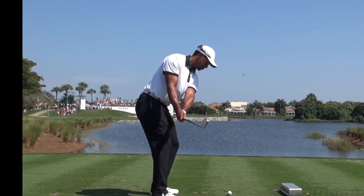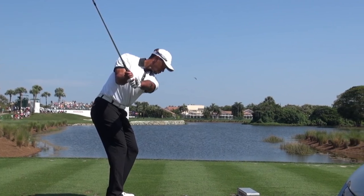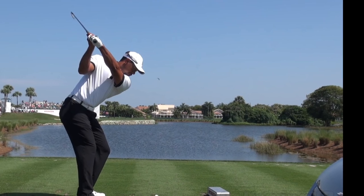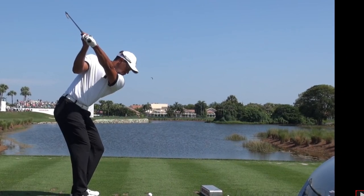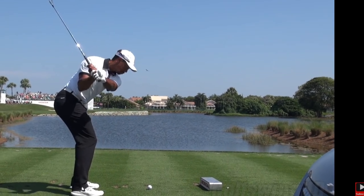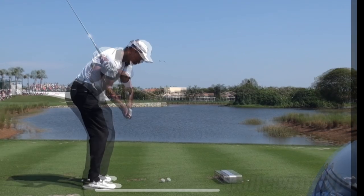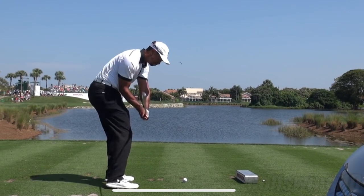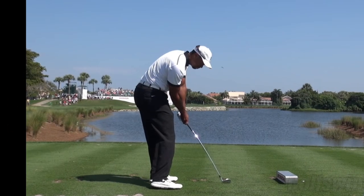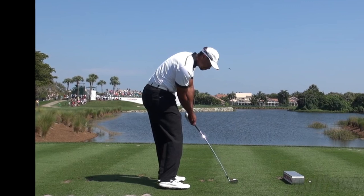But again, just watch the brim of his cap. As he goes back, left arm parallel — he still maintains that angle. At transition, he compresses or lowers. There are all sorts of side bends and other things going on.